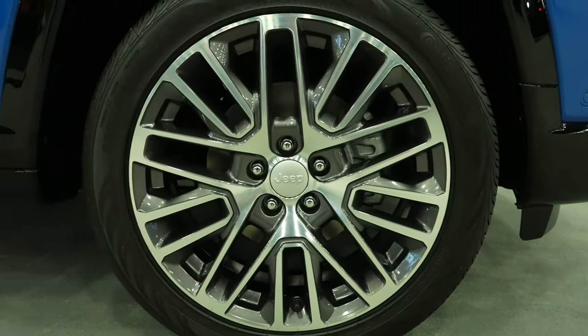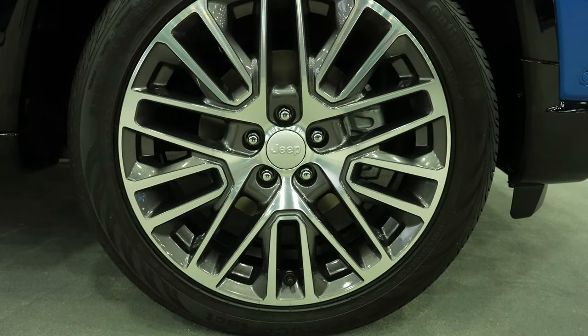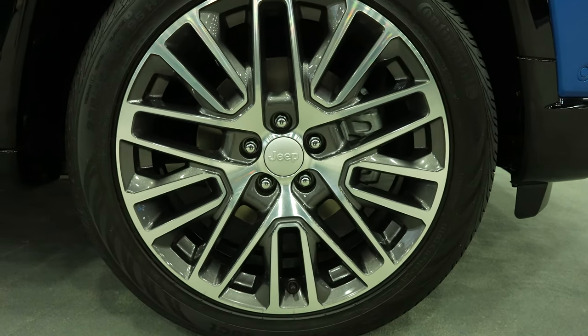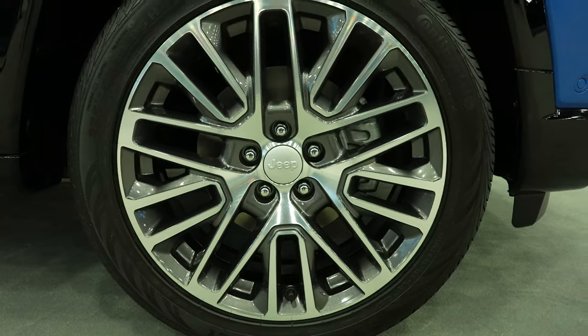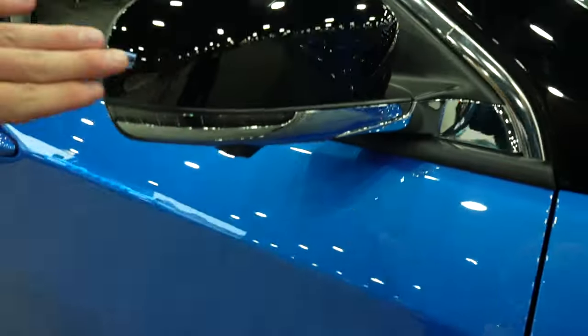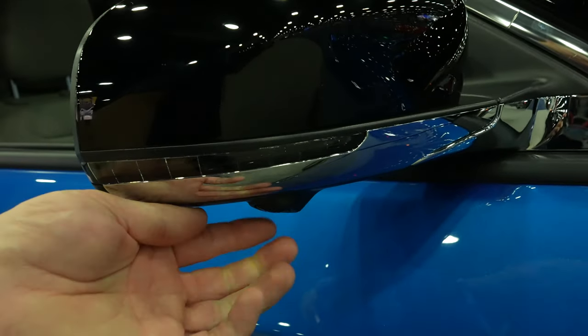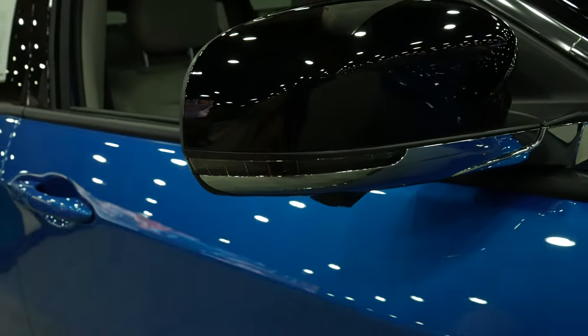Coming down to the wheel and tire setup, it looks like we have some Continental Cross Contacts and this appears to be a 19-inch Jeep gray and machined wheel. Your compass badging is going to be right here. Black mirror cap with your 360-degree camera system — mirror-mounted camera right there.